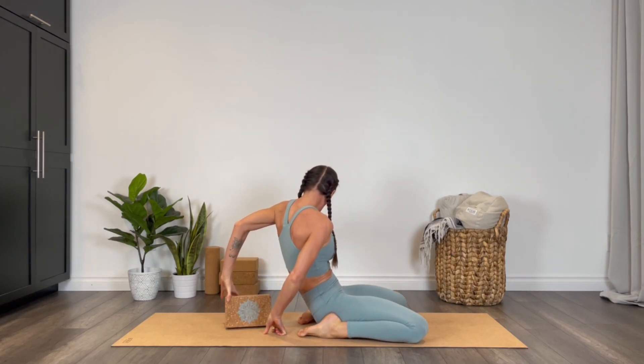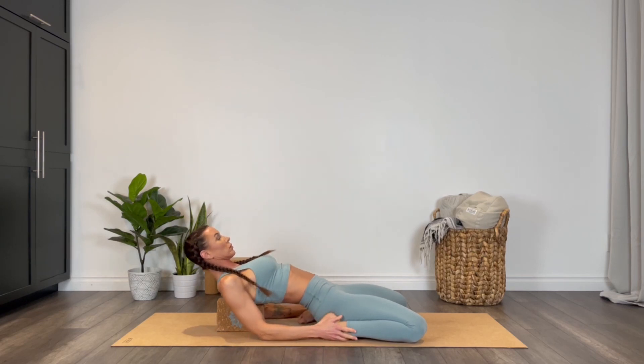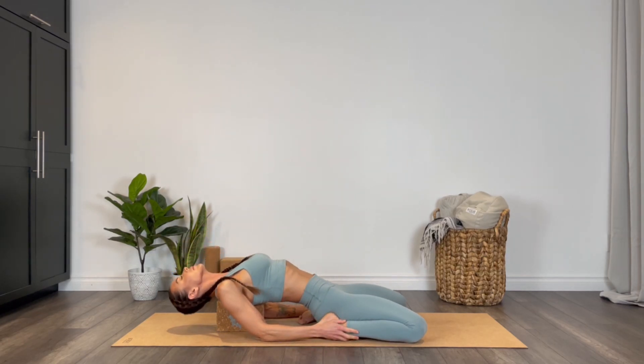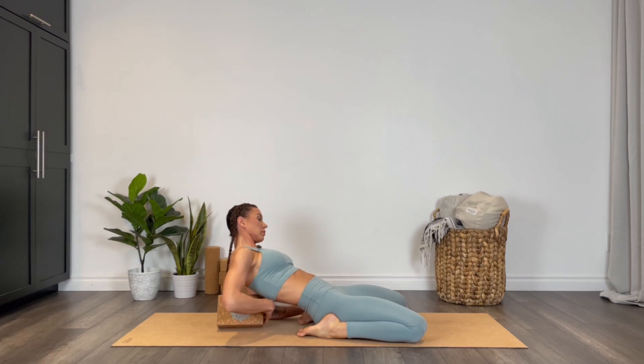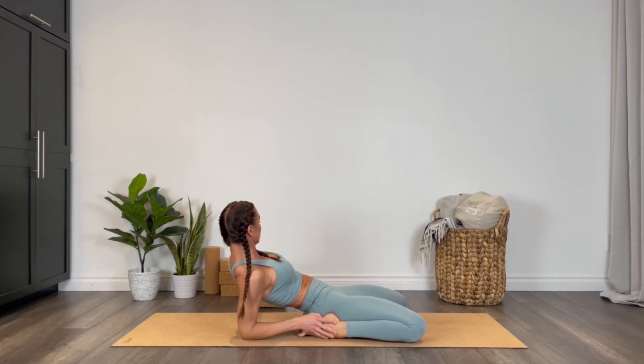Another option is to place a block lengthwise starting at the mid spine going all the way up, and then you can rest onto the block. I'm going to come all the way down onto my spine. If the knees start to lift, you've gone too far. This is a quad opener and hip flexor opener.